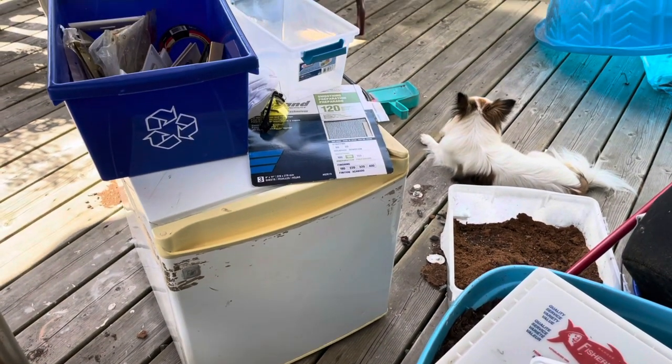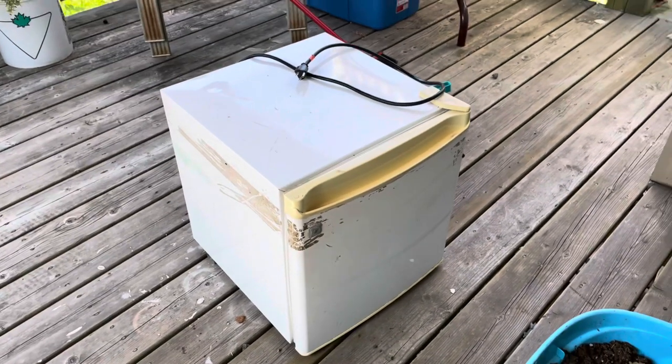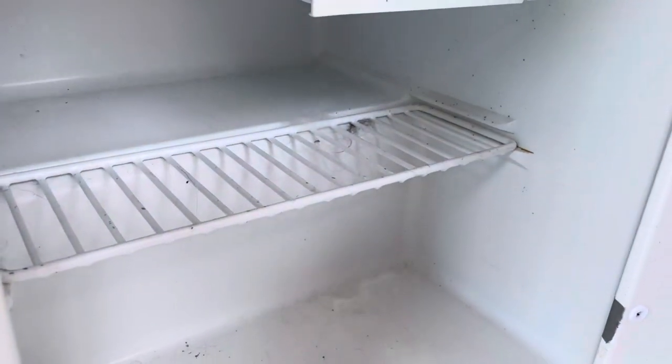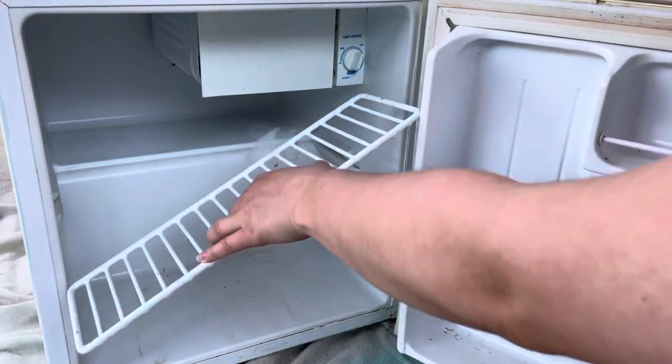Okay, so this is our starting point. As you can see it needs a lot of love. It has a lot of tape residue all over the sides and the front, and lots of hair and gross stuff. For the most part I'm going to be using a vinegar water mixture to clean this out. And now for a time lapse of me suffering through cleaning this so you don't have to.